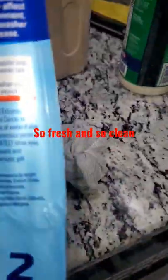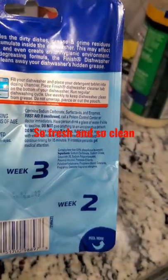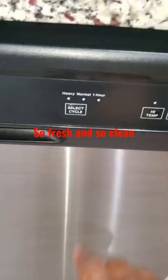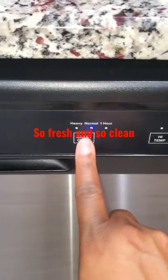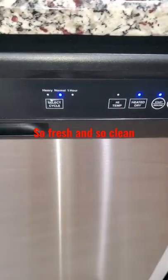Then you just turn it on. As you can see — sorry for the glare — we're going to turn it on regular cycle, run it, heat dry, start. And that's it!